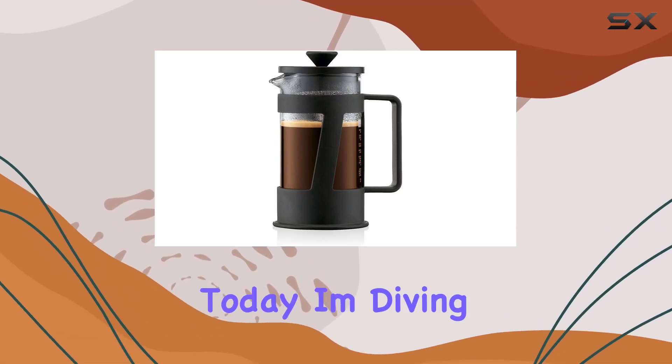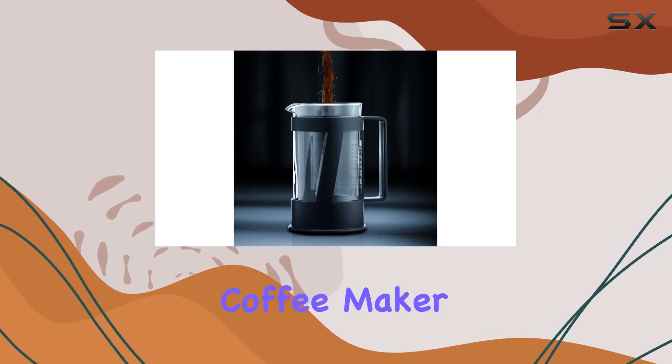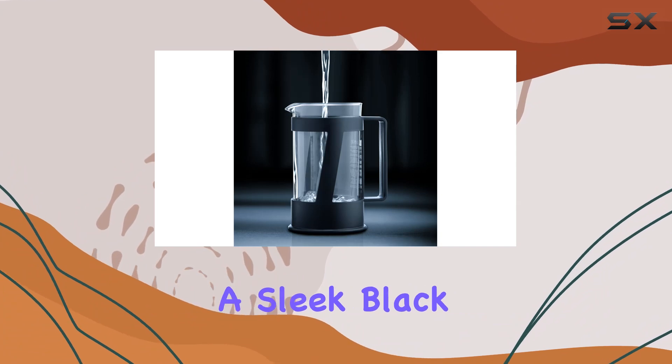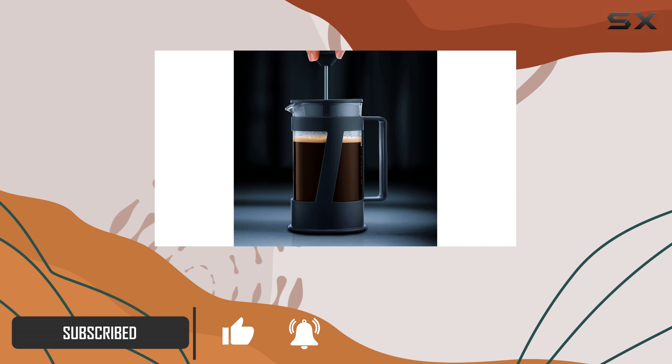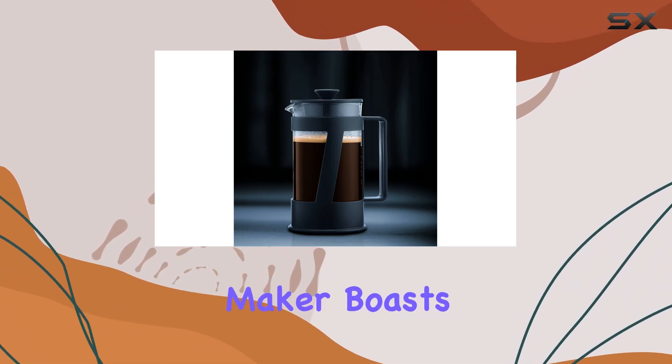Hey coffee enthusiasts, today I'm diving into the Bodum Crema three cup French press coffee maker. It's a game changer. Picture this: a sleek black design that not only brews your coffee to perfection but also adds a touch of elegance to your kitchen countertop. Let's talk features — this coffee maker boasts a 12 ounce capacity.